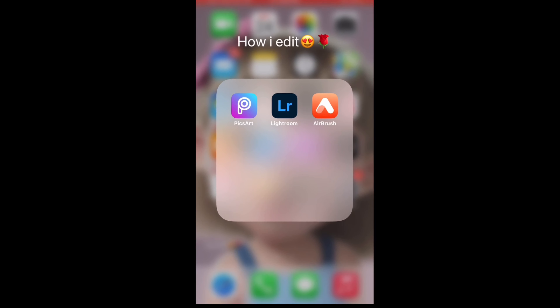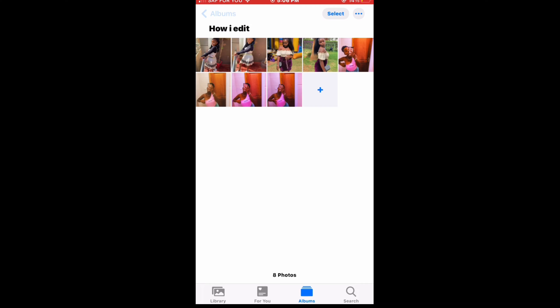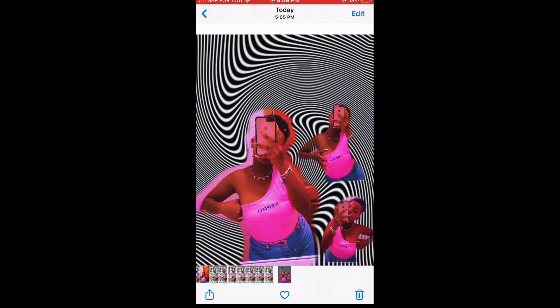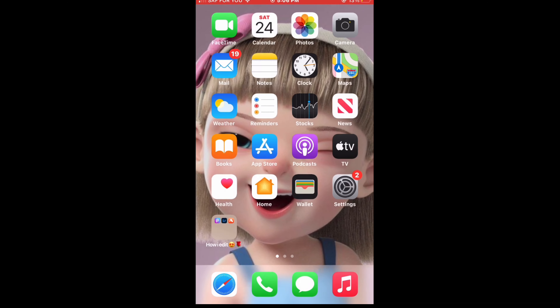We check how the photo looks from the gallery — I love the outcome. That is how you do it in PicsArt.